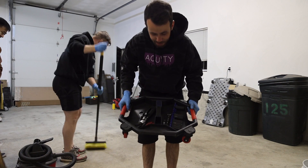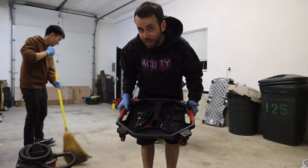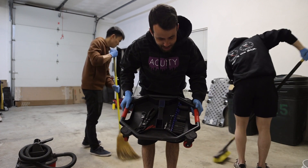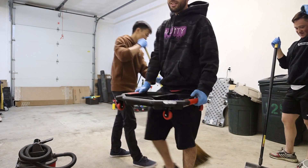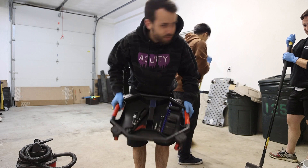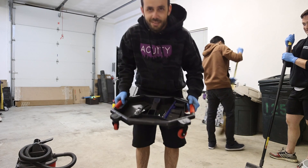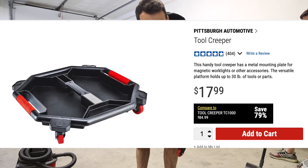Alan snagged these from Harbor Freight, which seems to be our go-to store recently — I reached out to Harbor Freight but haven't gotten an email back yet. These are tool creepers. So when you're underneath your car on your back, you bring all your tools with you — it's even got a magnet. We have two of them. I just used these doing the exhaust on the SQ5. Highly recommend, and very cheap.